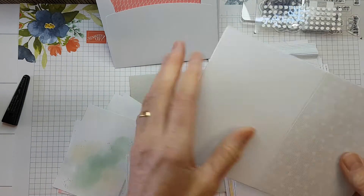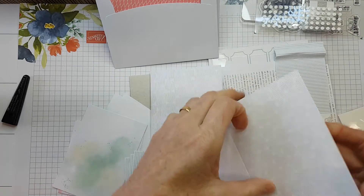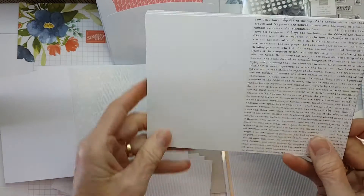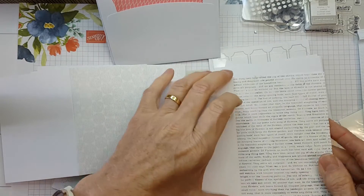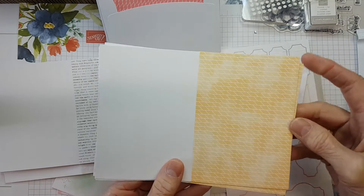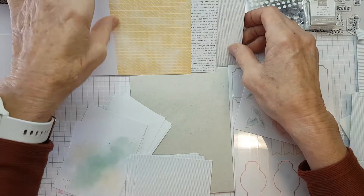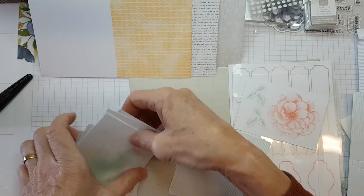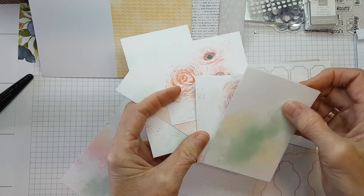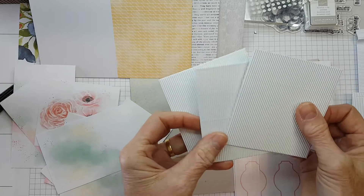You get your little cards that have already been printed and you just fold them in half - there's three of that design and three of a slightly different print. So that's nine cards with nine envelopes, and you're going to get all these little embellishments as well. These are all beautiful embellishments to make your cards - you've got lots of those and these are just corrugated little pieces.